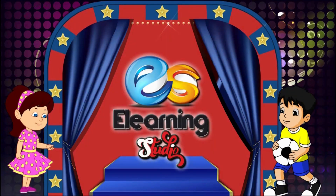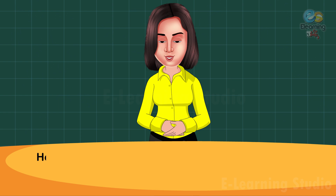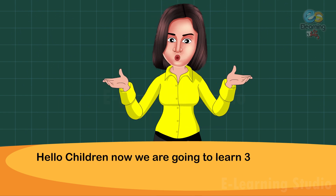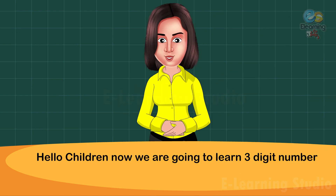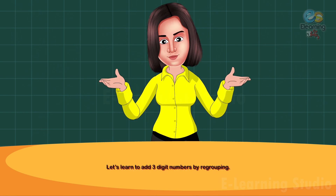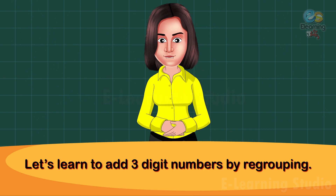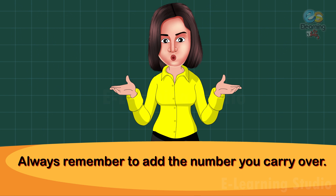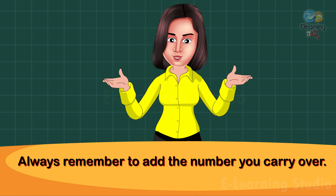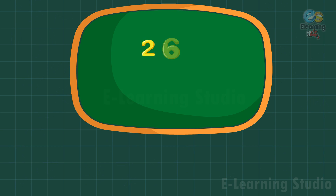E-learning studio edition: adding three-digit numbers with carryover. Hello children, now we are going to learn three-digit numbers with carryover. Let's learn to add three-digit numbers by regrouping. Always remember to add the number you carry over. Add 264 plus 258.